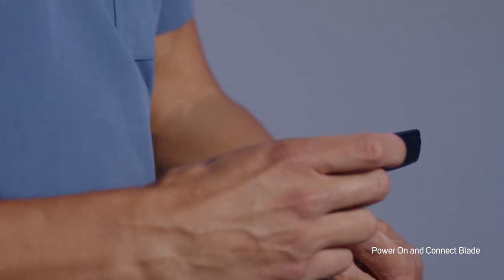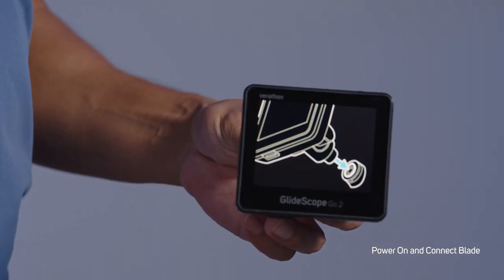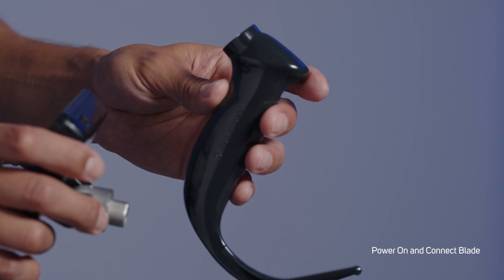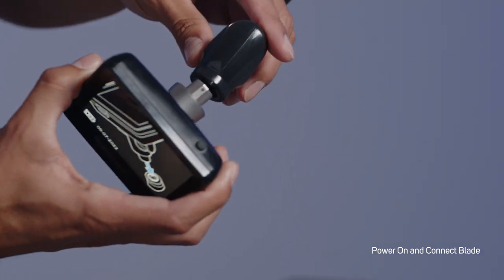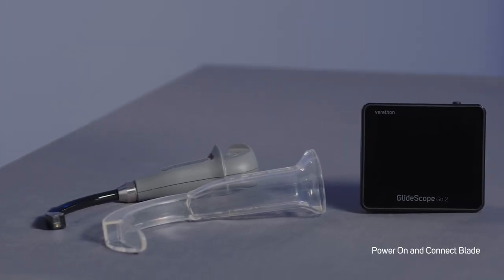Press the power button to turn on the device. The connection splash screen will appear showing that you need to connect a video laryngoscope. Choose your blade. I'm using a Spectrum QC Hyper-angulated S3 blade here. To connect, align the gray dots of the GlideScope Go 2 and the Spectrum QC blade. When aligned correctly, the two will magnetically connect. Video Baton QC Large and GVL Stats 3 and 4 are also compatible with Go 2.